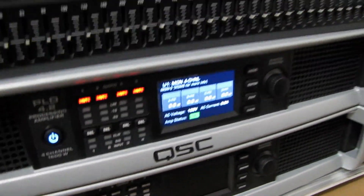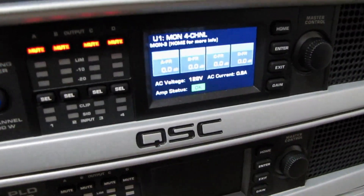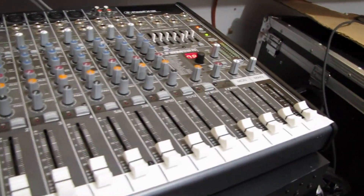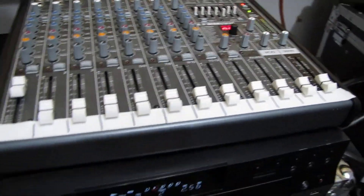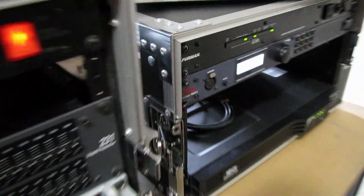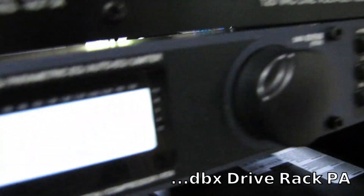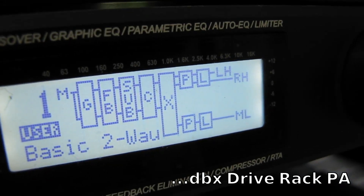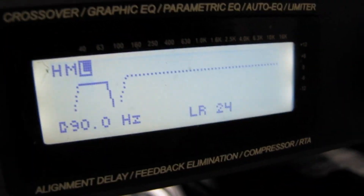As it stands right now, obviously everything is muted here, but everything is set to a 4-channel mode — this is usually how we use it for monitors. We've got a Mackie Pro FX-12, just a basic board we use for very small events. Down here we've got a regular CD player, and that is all tied into an older DBX DriveRack PA. Right now we've just got it set up on a basic two-way setup, and if we look at the crossover part of it...